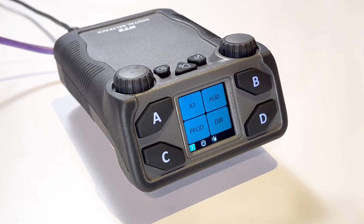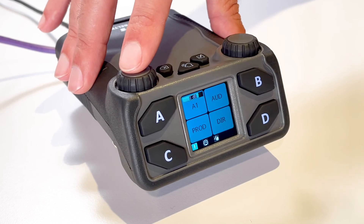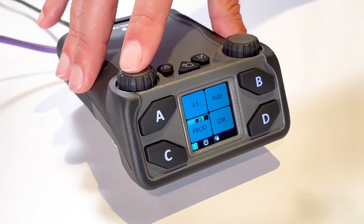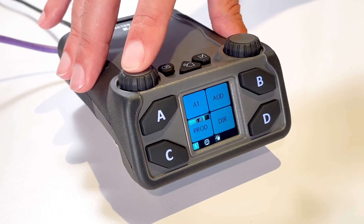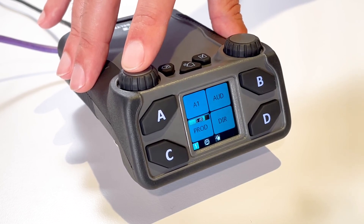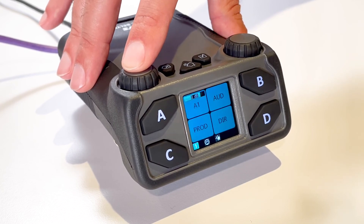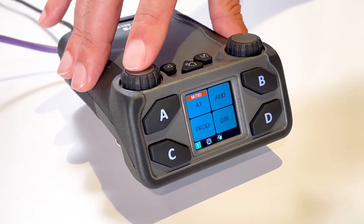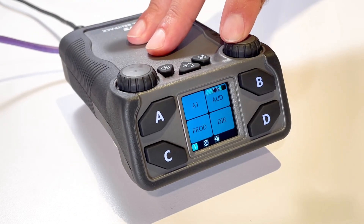The last function I want to show is Volume Adjustments. From the main screen on the DBP, click either encoder and the Master Volume activates. Click the AC encoder once for Key A and twice for Key C. The listen and volume adjustment for the key activates and the Volume Bar appears on the key. Clicking the encoder will continue this sequence between Master and A and C channel volumes. Holding the encoder when the Volume Bar appears on the key will mute and unmute the channel on the DBP. The B and D channel encoders operate in the exact same way.